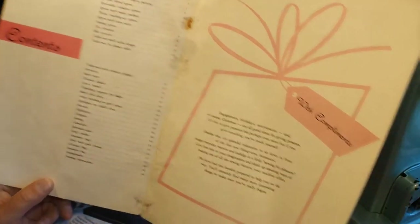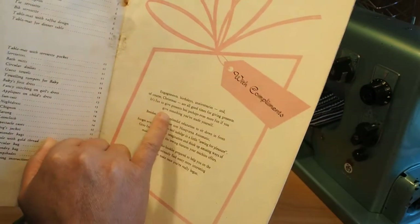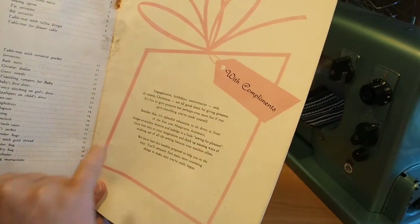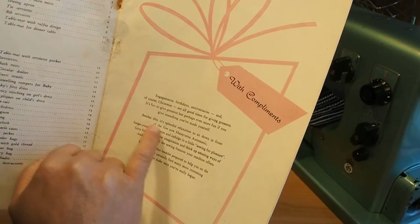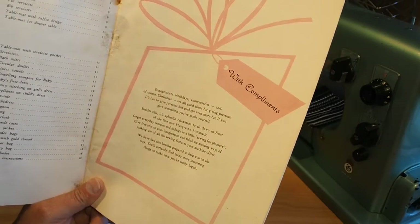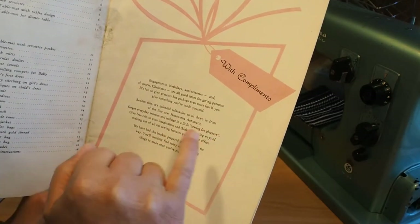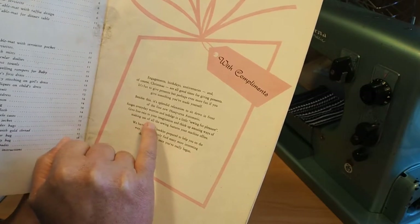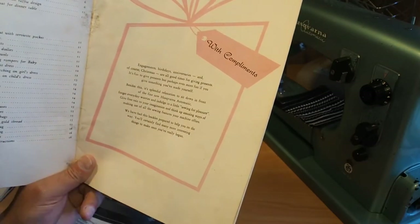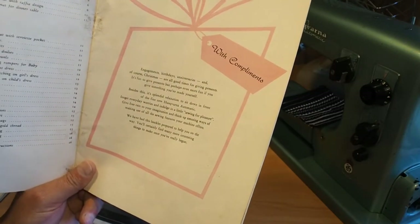'With compliments — engagements, birthdays, anniversaries and of course Christmas are all good times for giving presents. It's fun to give presents, but perhaps even more fun if you give something you've made yourself.' I'm thinking about doing that this year but I don't quite know what to do yet. 'Besides this, it's splendid relaxation to sit down in front of a fine new Husqvarna Automatic. Forget everyday worries and indulge in a little sewing for pleasure. Give free rein to your imagination and think up amusing ways of making use of all the sewing features your machine offers.'